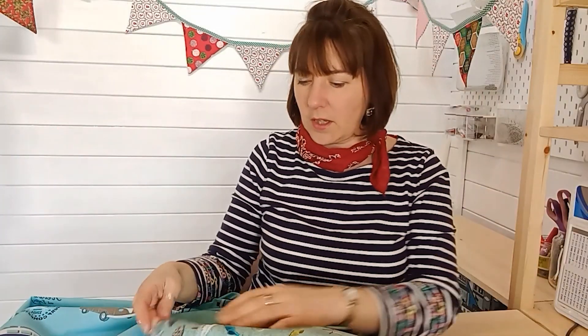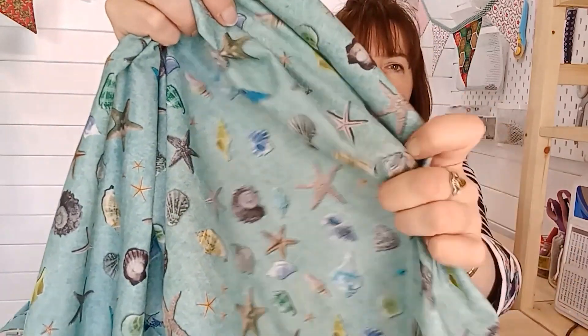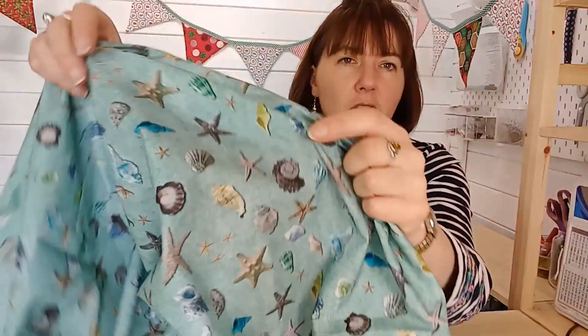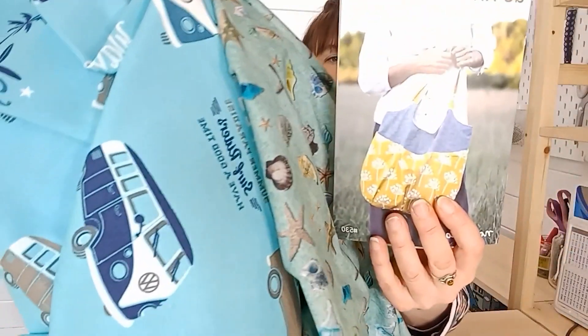I saw this fabric which would make a great bag lining — it's 100% cotton, a light to medium weight, perfect for lining a bag if you chose any of the canvas colors on the outside and then have this as your lining on the inside. So my last two picks are for bag making.